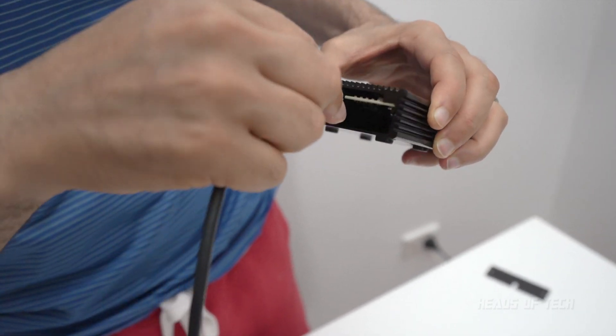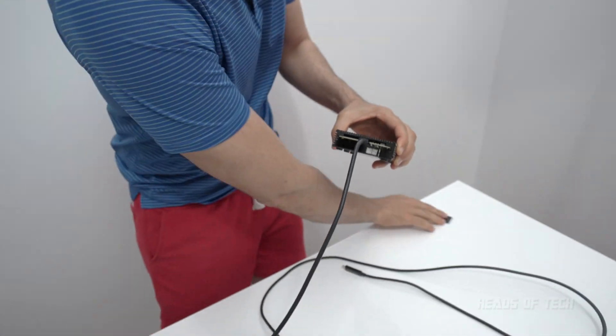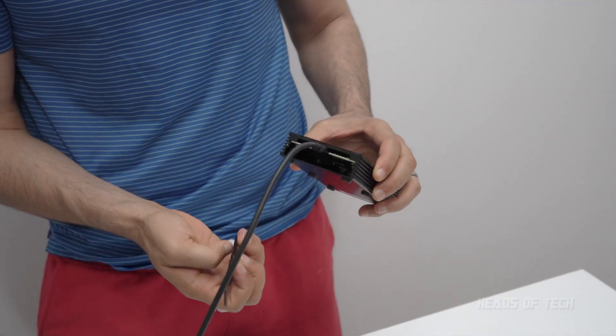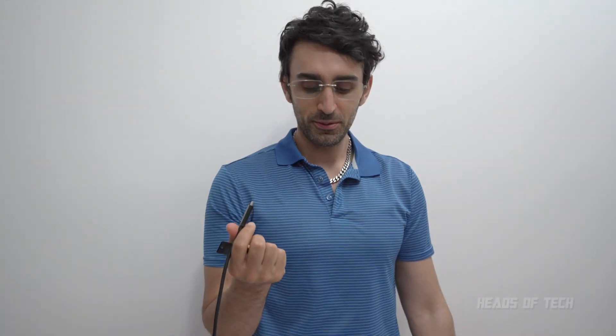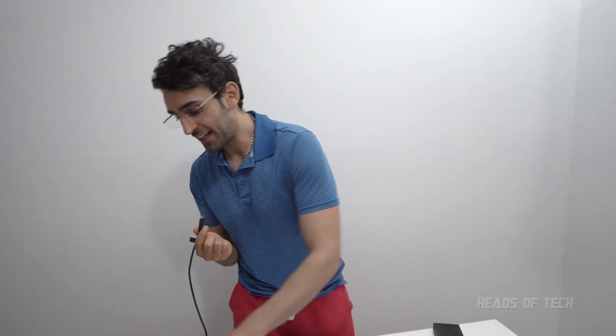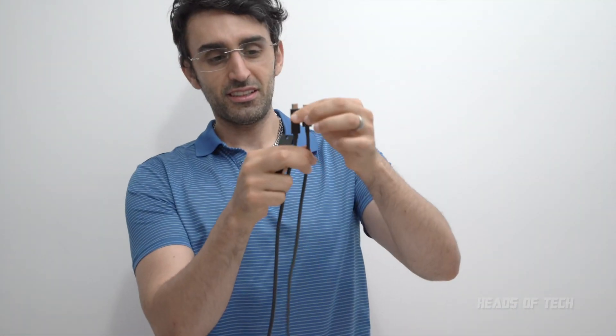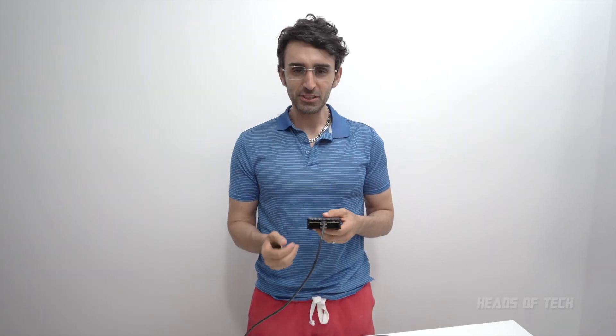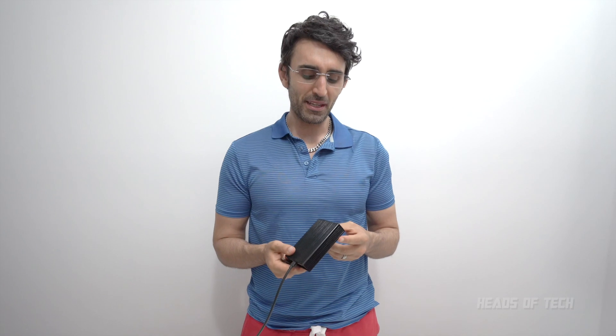Plug this in like that. Boom shakalaka, it is in. And then... damn. This cable, because it's 2 meters, it has an extended reach, so that's a bit too long for this faceplate. Maybe I'll just leave it open like that and live my life and be happy.